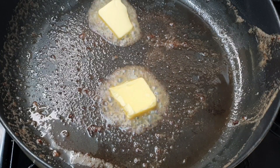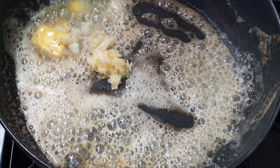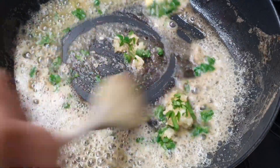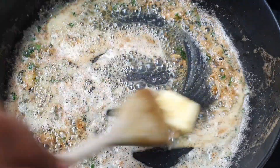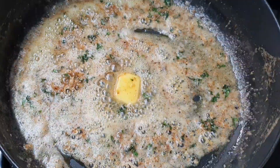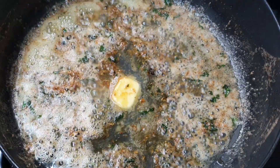Now let's make the sauce. In the same pan I removed some of the oil, gone in with a little bit more butter, then I'm adding my crushed garlic and parsley. I'm going to add the juice of about half a lemon.